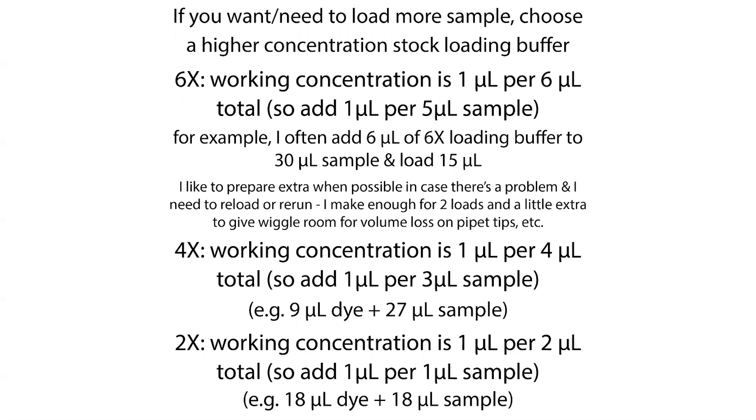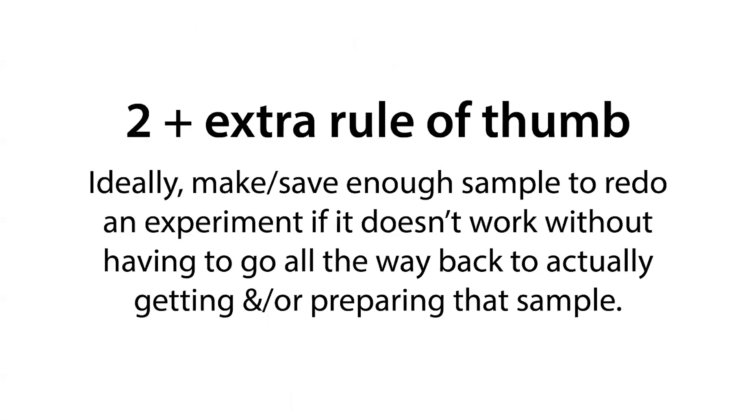I don't just have a whole extra — I calculate more than I think I would need. For example, if I want to load 15 microliters per gel, I might prepare 36 microliters of my sample: 15 for the first time, 15 if I have to redo it, and then 6 extra to account for the loss from various transfer steps as well as evaporation during the heat step. By using this two-plus-extra rule of thumb, I'm able to prepare enough sample to actually do the experiment twice while accounting for sample loss.